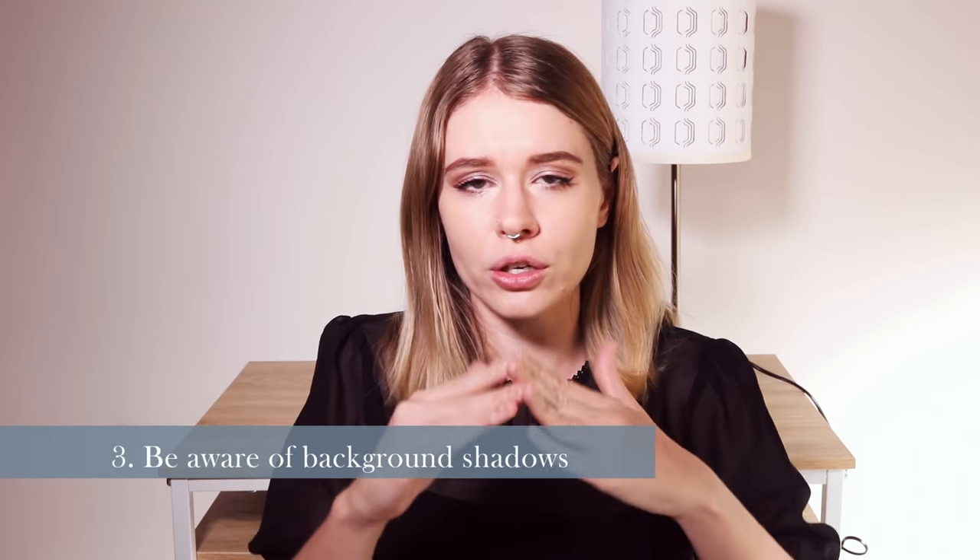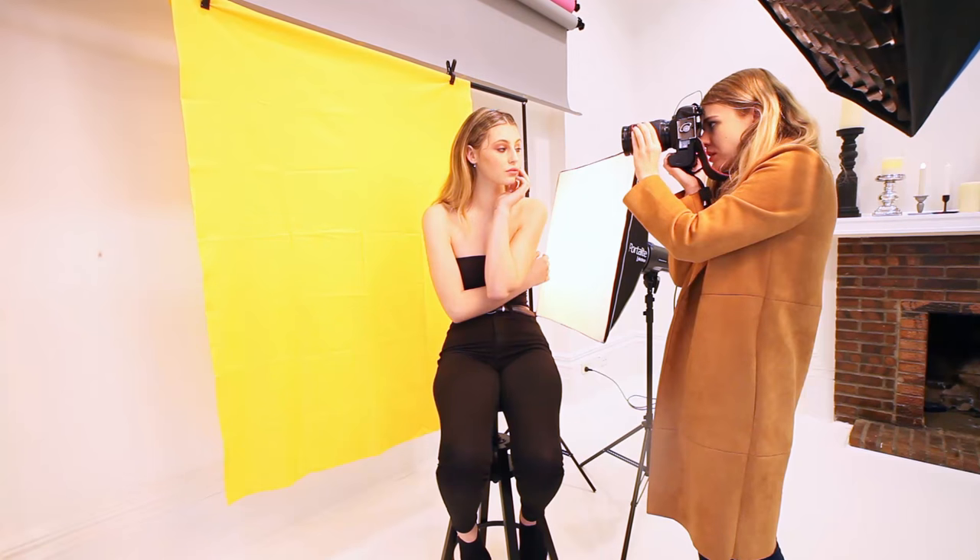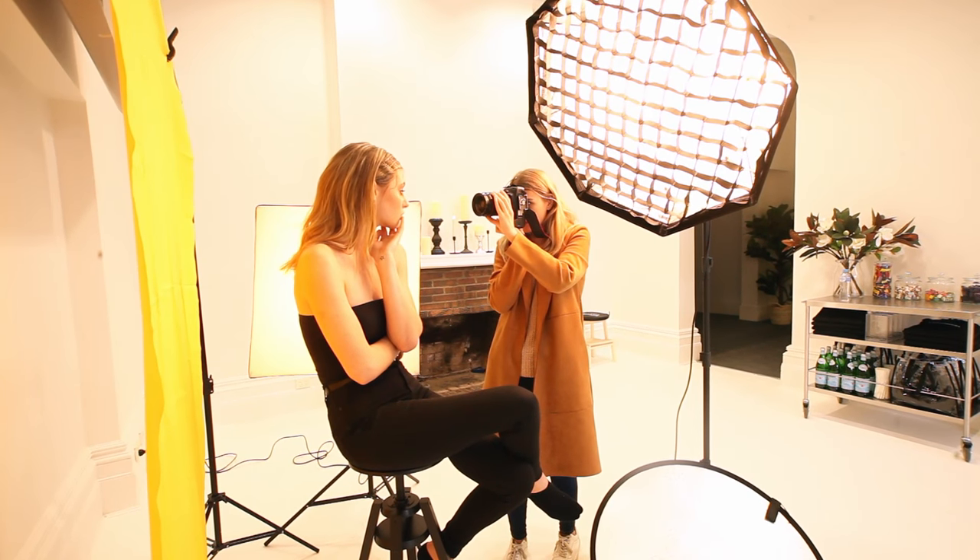Another issue I come across quite regularly, even with my own photos, because I tend to work in a lot of smaller areas, is having a shadow on the background. When you're shooting so close up with head shots and beauty shots, it can be quite noticeable. My easy tip for this: if you're experiencing too many shadows on the background in a small space, just try and get the model to step forward from the background as much as possible. The other option is to add a second light pointing towards the backdrop — not hitting the model's face — but just pointed straight at the backdrop to ensure a bit more light and get rid of that shadowed effect.